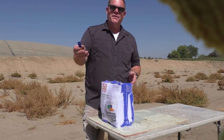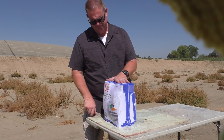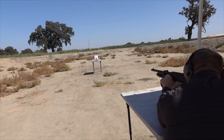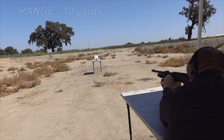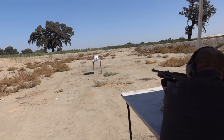Kind of doubt these rounds are gonna make it through, but let's shoot it and take a look. First we're gonna go through the rifle choke. I'm gonna aim at that little green dot — brand new barrel, never been shot through before.